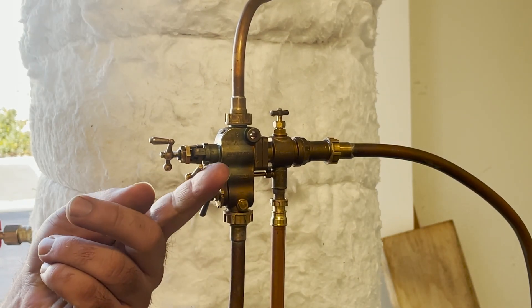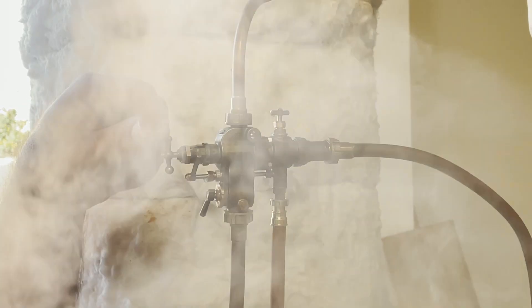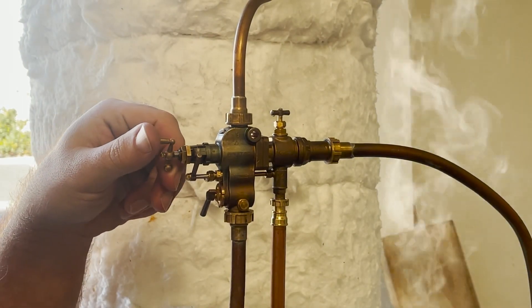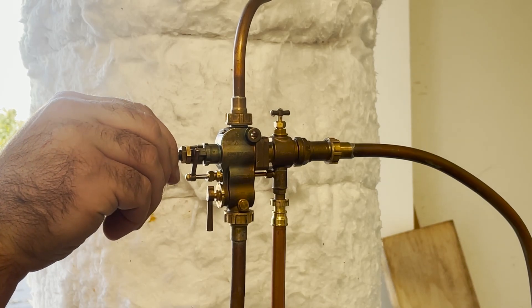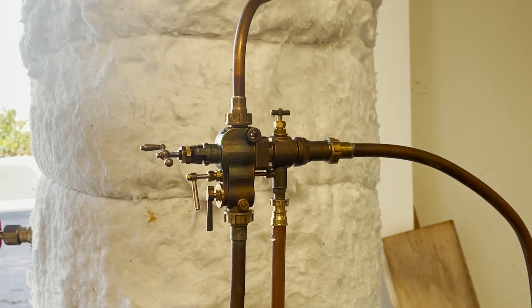Now we're trying it at 35 psi. I put the extension on the overflow because that makes the primer work better — it was having trouble lifting water this high at 35 psi. It is lifting about three or four feet here, so with that tube it helps create a good suction at lower pressure.